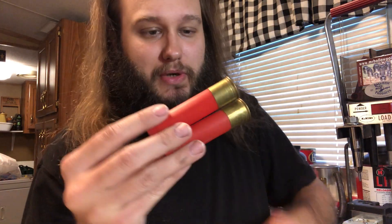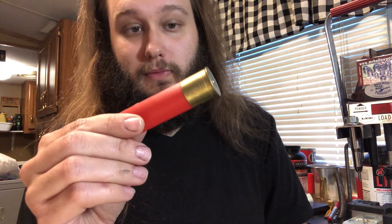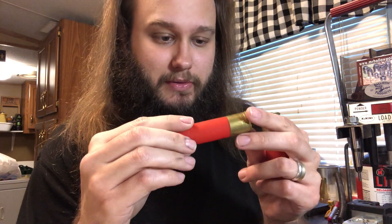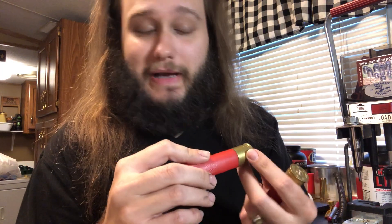I just want to talk about these for a second. They are paper-based shells, just like a Federal. The head on them is legit brass — it is not brass-plated steel. I have no idea how old these things are, but I don't know if age would play a factor in them becoming weak over time.